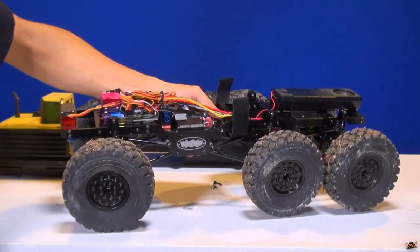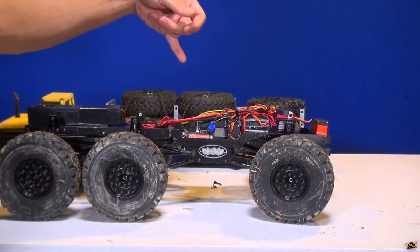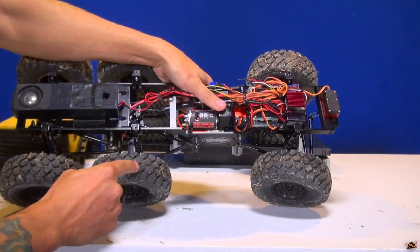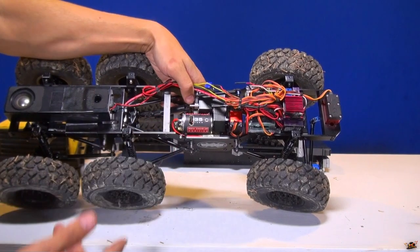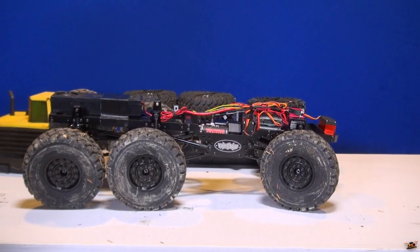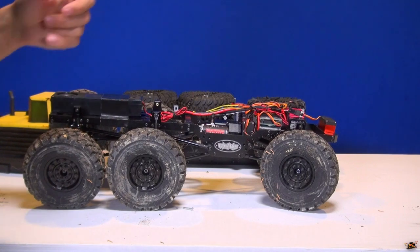One of the things I noticed — it's fairly heavy, not too heavy, but it's definitely got some weight to it which makes me feel better about spending that much money. This came with a 35-turn brushed motor. The 35-turn is pretty awesome; it does give me some speed. But for the slow crawling that I want, I'm going to go just 10 turns more to a 45 and see if that kind of reduces my heat issue.